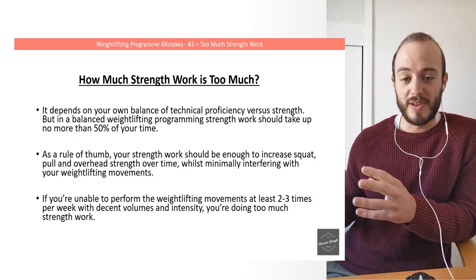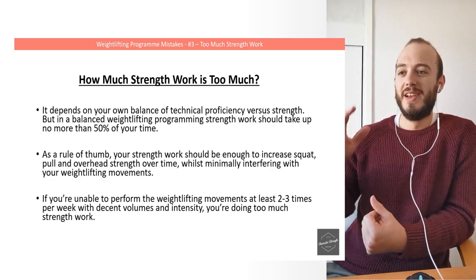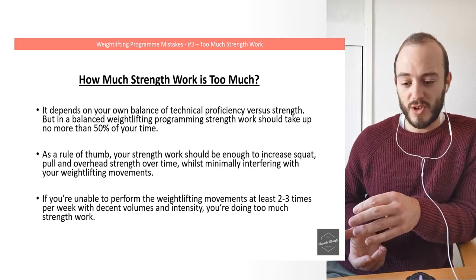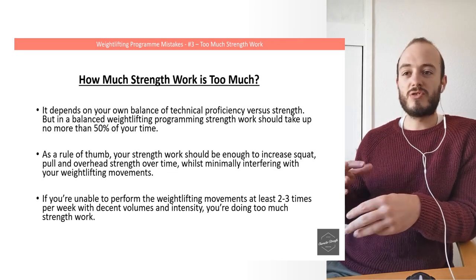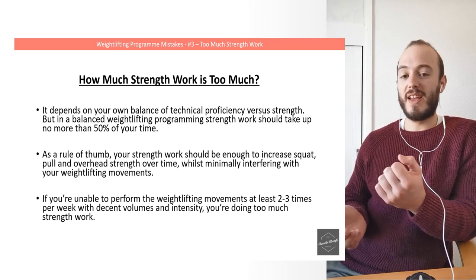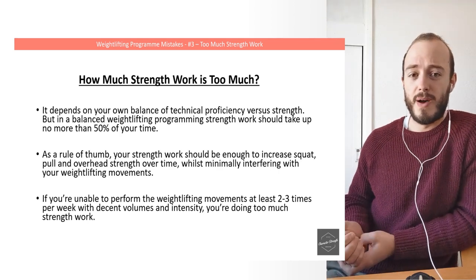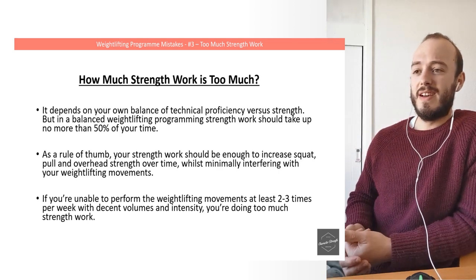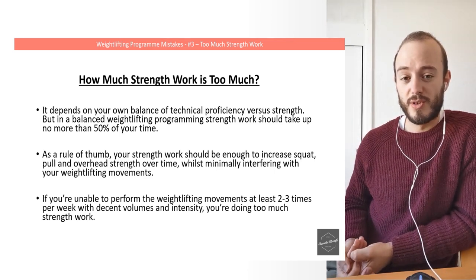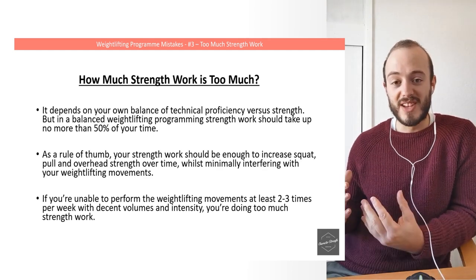So how much strength work is too much? We know strength work isn't the solution to weightlifting problems on its own. It depends on your balance of technical proficiency versus strength. In a balanced weightlifting program, strength work should take up no more than about 50% of your time. Even the most strength-dominant weightlifting coaches — I was coached by Glenn Pendlay for a few months — would only dedicate at most 50% of training time to strength work, and he was really big on the strength side.